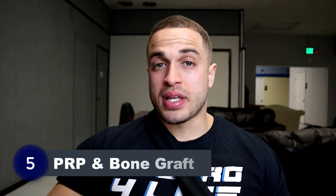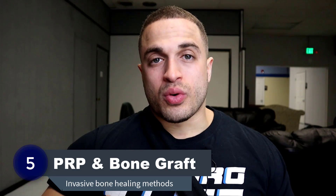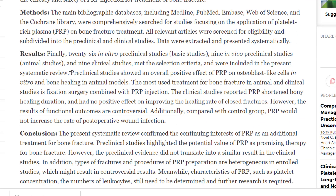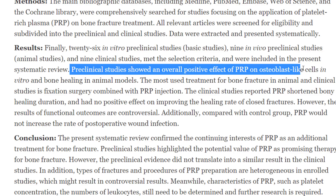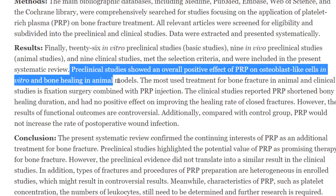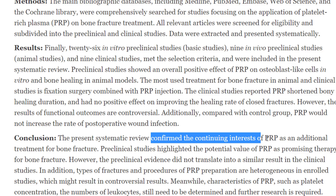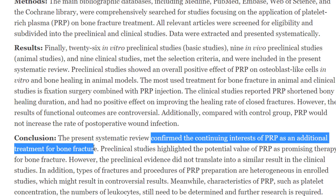The last method is a bit more invasive and serves as a last resort: PRP, which is platelet-rich plasma, or an autologous bone graft. A 2021 systematic review of preclinical and clinical studies showed that PRP had an overall positive effect on bone healing in fixation-based surgeries. Some researchers believe some bone regenerate is needed as a scaffold for maximum effectiveness, though there were some conflicting results between studies. More data on PRP is expected in coming years to better highlight its effectiveness.